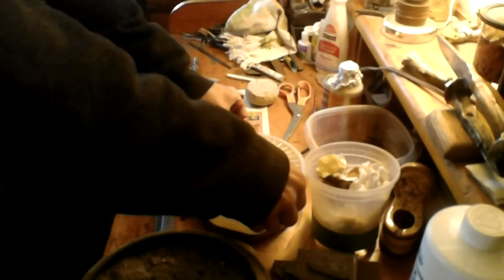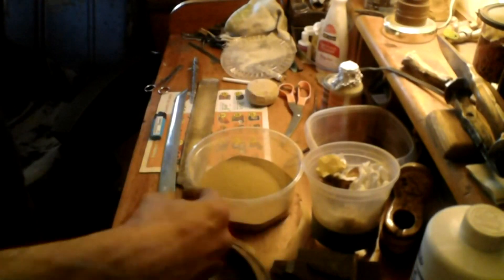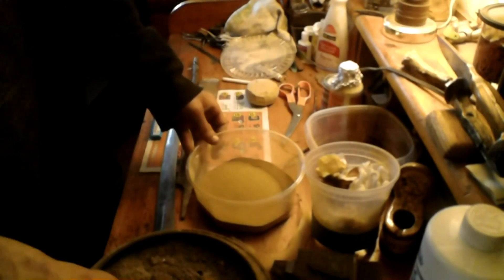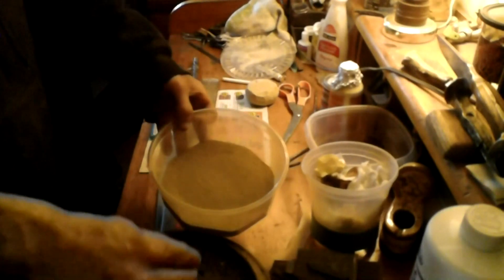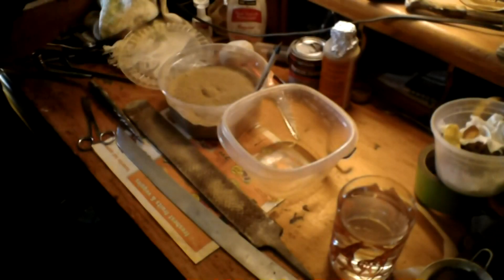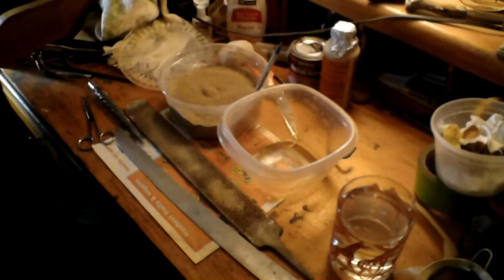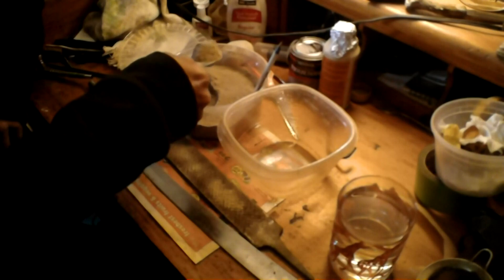As you can see it wears away pretty slow — it's a slow going process, but you get this fine powder. Got my clay here, got my ash here, and I'm just going to start adding that ash. We've got our ash and our clay mixed, and I'm going to start mixing it with a little wood to see what happens.